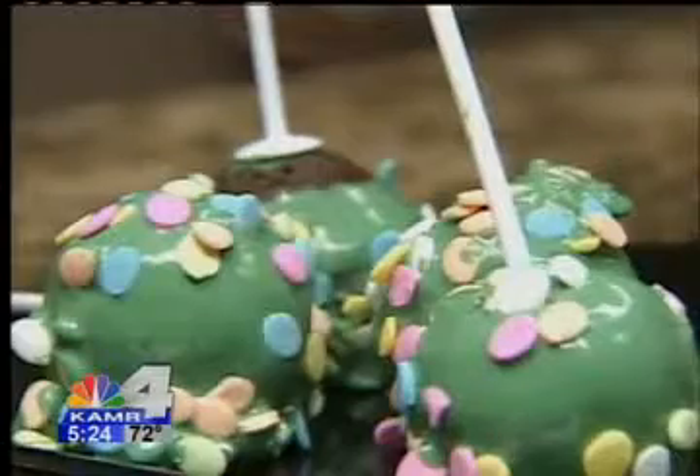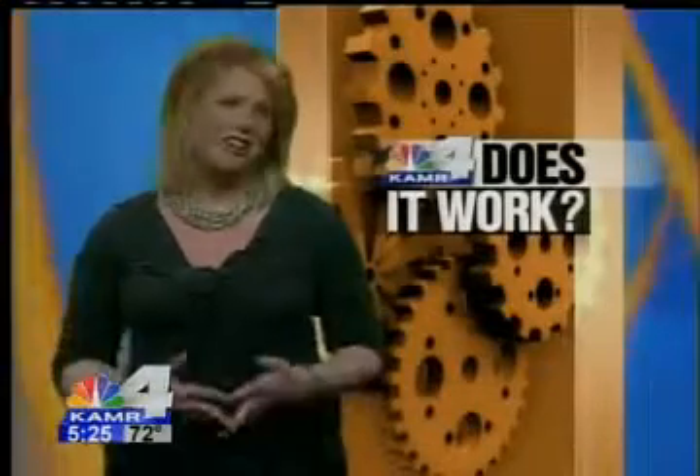And after all that work, this is what I got. There's an economic theory called opportunity cost — it's defined as the cost of any activity measured in terms of the value of the next best alternative. I'm going to apply that theory here. Seriously, go visit one of the lovely bakeries about town and purchase one of these. It's easier, and in total, I spent nearly $40 on this test after the sprinkles, the candy coating, etc. So, while it works, I do not think it's worth it.